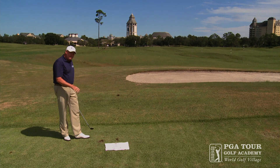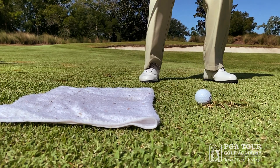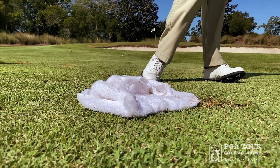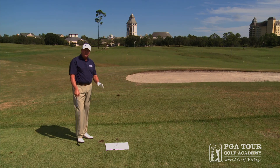The cool thing about this reactionary drill is it gives us instant feedback. If we happen to get to low point too soon, we capture the towel. So once again, don't underestimate your reactionary ability and train your low point with this drill.